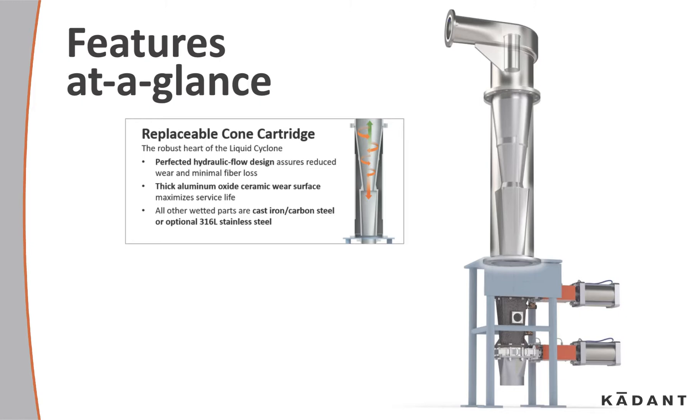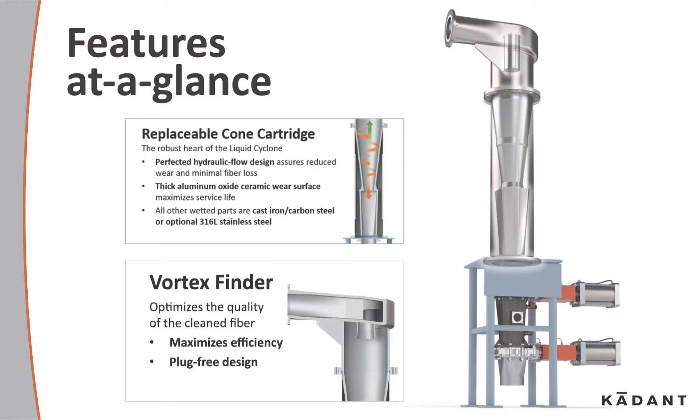The vortex finder optimizes the quality of the clean fiber, maximizes efficiency, and has a plug-free design.